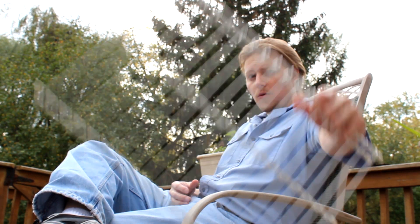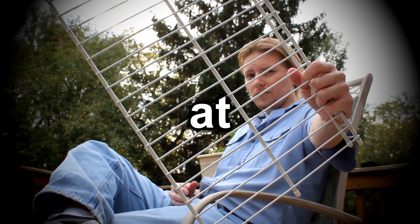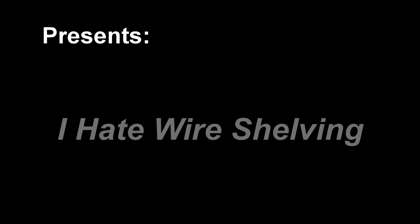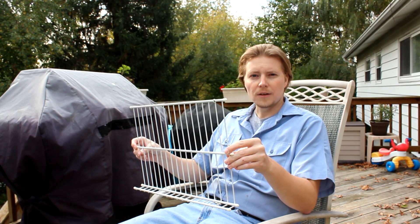I'd like to take a moment now to discuss a problem many people suffer from. That problem is wire shelving. Wire shelving is a cancer that plagues closets all over the world, and I myself suffer from it too.